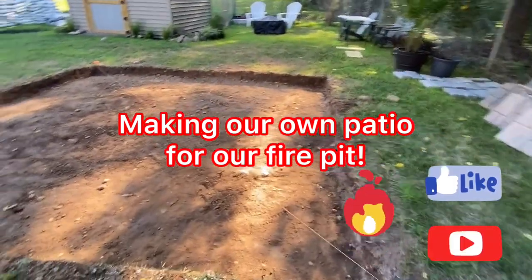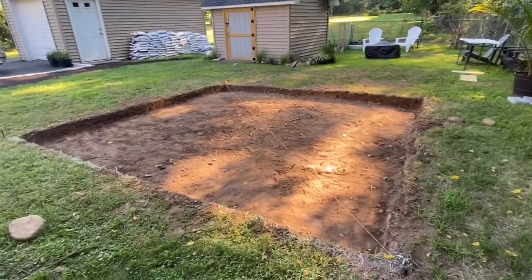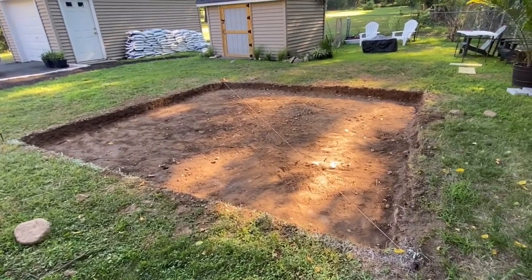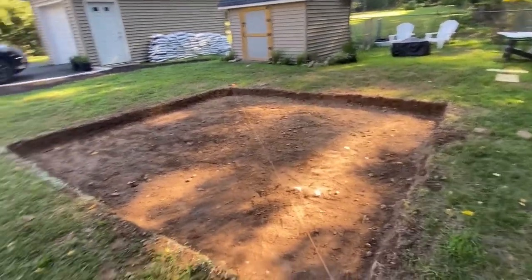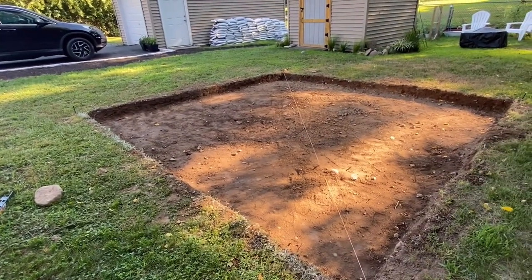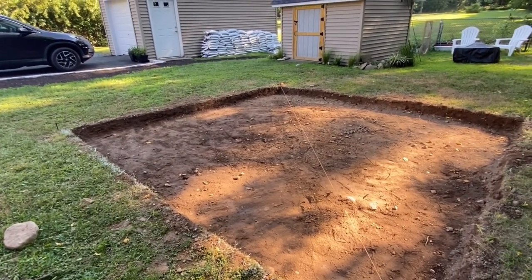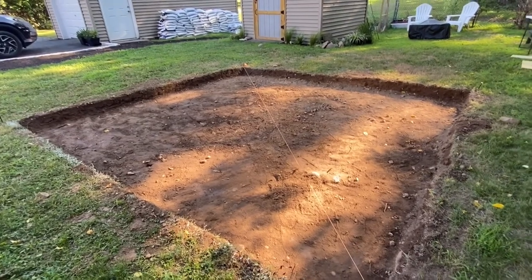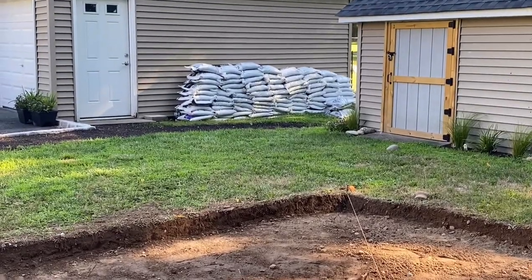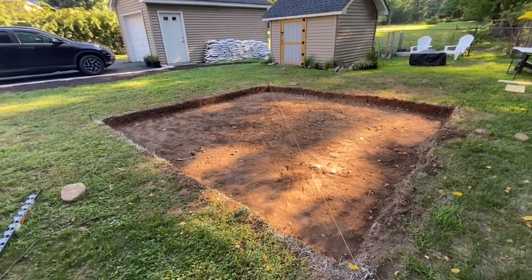Hi everyone, so today I'm going to show you what my husband is doing right now. We are doing our patio for our fire pit setting. Right now this is his second day of digging this. He spends about a couple hours every day, every morning, and he just finished digging this up. Tomorrow he'll be putting sand against the driveway and then he's going to start packing it.